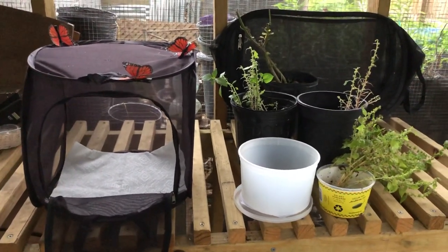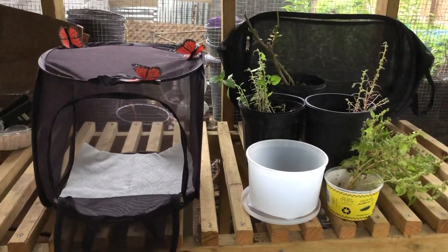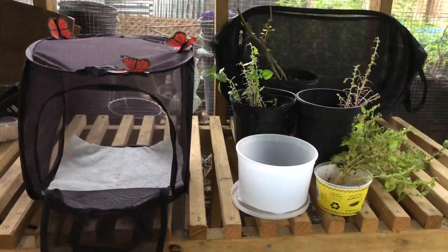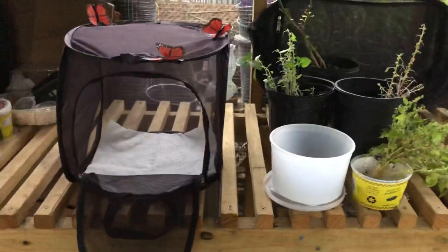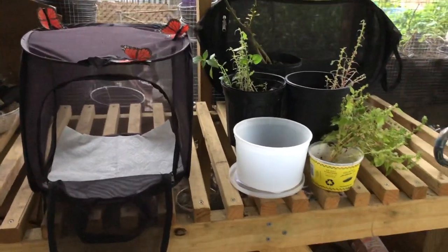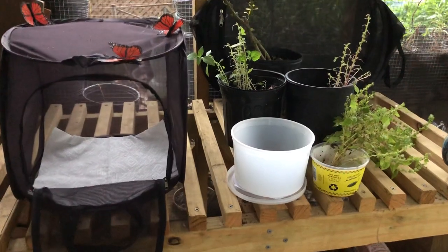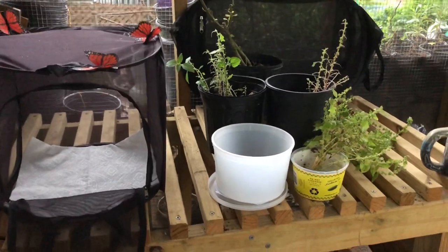If you've never raised caterpillars before, you should definitely start out with ones that are fairly easy and have no real problems — well, one problem could be not having enough of the food source. The best two to start with would be Gulf Fritillary caterpillars or Black Swallowtail caterpillars, because those two have food sources that are readily available almost at any given time.